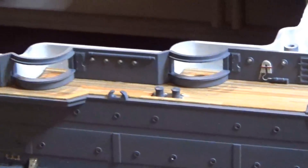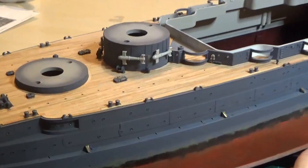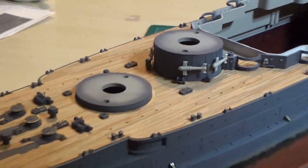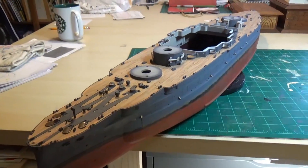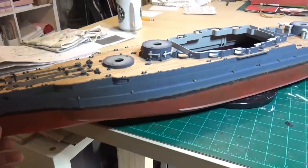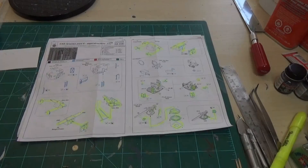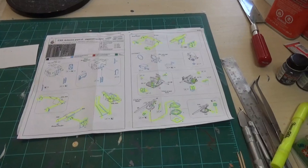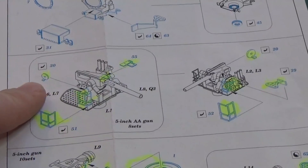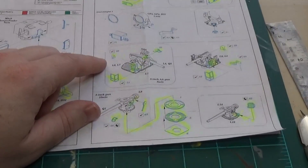I did not put the guns in yet — I'm going to make that a separate video because there's a bunch of detail supposed to go on those guns in photo etch. That's the last little sneak peek here before I paint everything; it all ends up looking the same navy blue as the rest of the ship. Pressing on to the next section — I forgot that this photo etch set, the big Eduard set, came with all these little details for the guns, so I went ahead and pulled them out and put all this photo etch on.